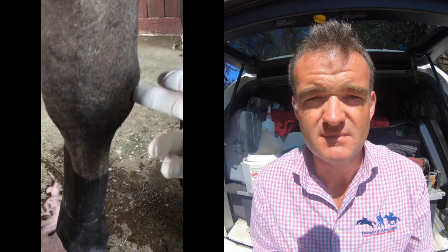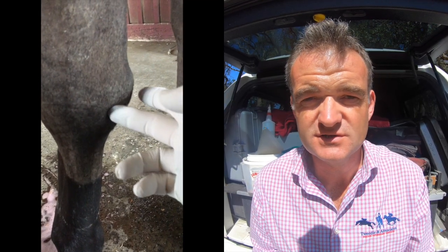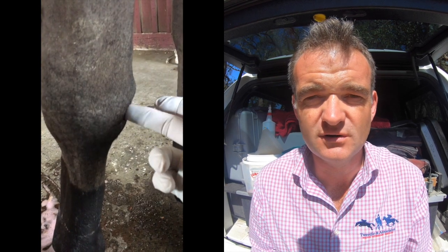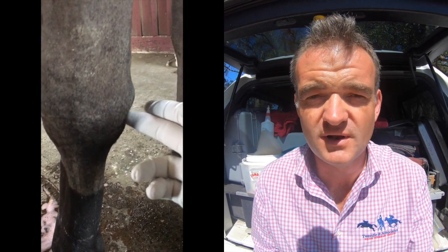I posted a video on Facebook today, Monday the 21st of January, and it was of a swelling over a knee joint. It's a condition we call carpal hygromas — or 'hunter's knees' as we call them in the UK and Ireland, because horses traditionally get them when they bang their knees. This was a horse that presented with swelling in the leg, swelling over the knee that was localized to pocket fluid.